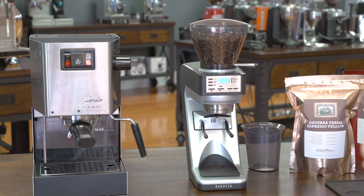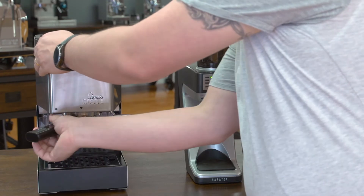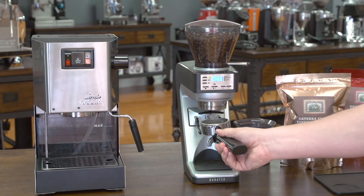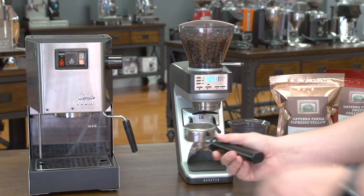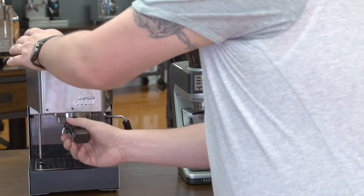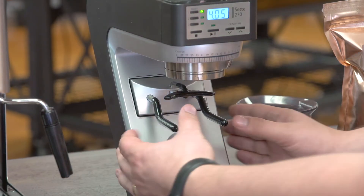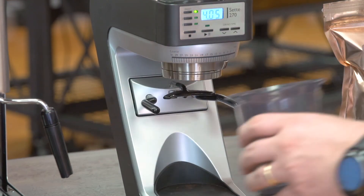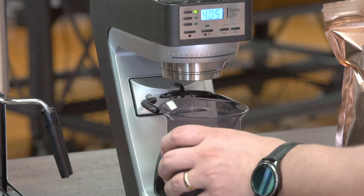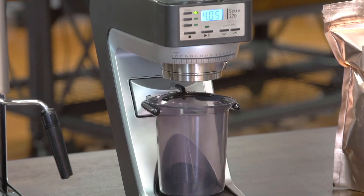It also features portafilter forks. The Sete is a dual-purpose grinder, so you can use it to grind espresso — you set it to your forks and grind directly into your portafilter. Or, if you want to grind for a different method of coffee like drip, the forks adjust. You just push the forks in and move them to the outer position. Then you can put in your bin, which the grinder comes with, and that's good for grinding drip coffee, French press, whatever you like.